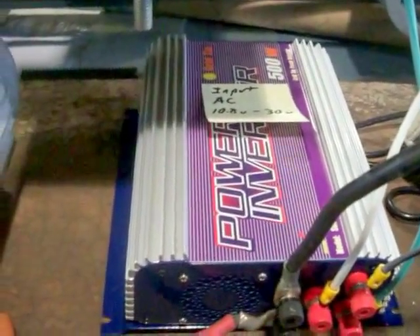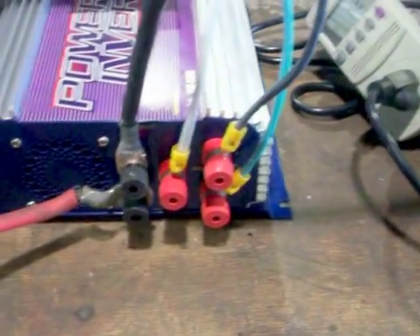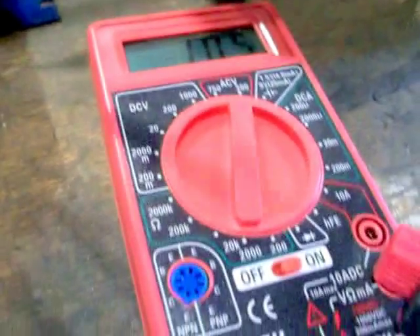I'll record all the readings on paper so you can look at them. I'm also going to test what's actually coming out of the terminals. At 370 RPMs we're getting 20 watts. Checking each leg with the meter — each leg is giving us about 10 to 11 volts AC.